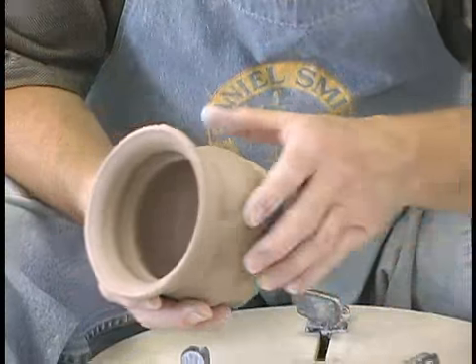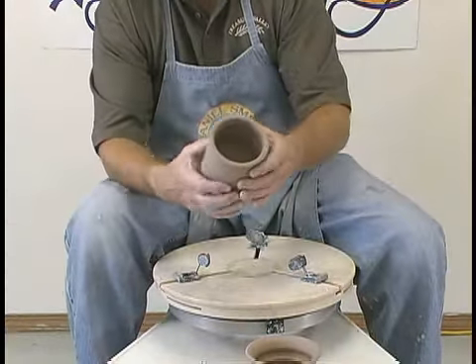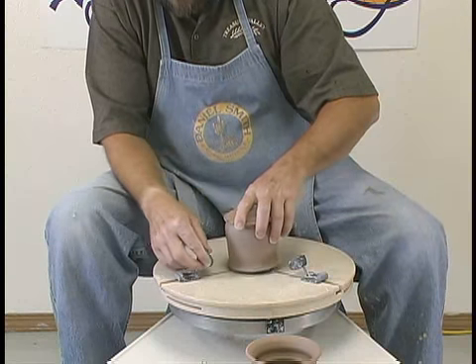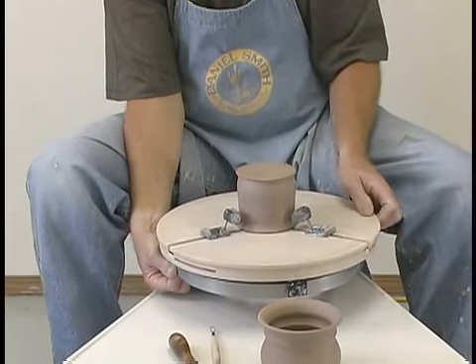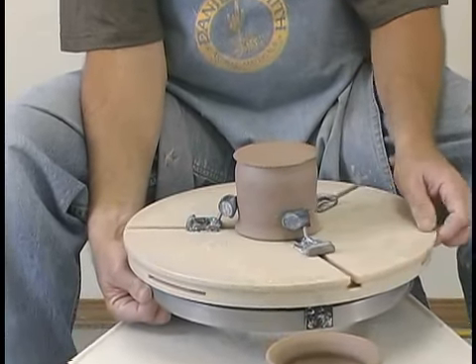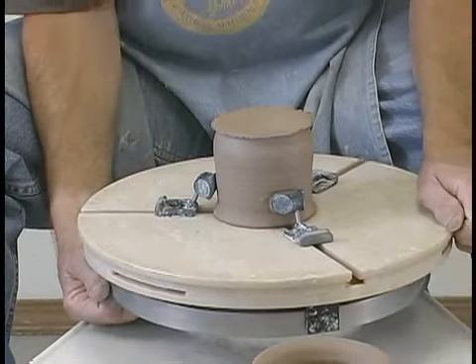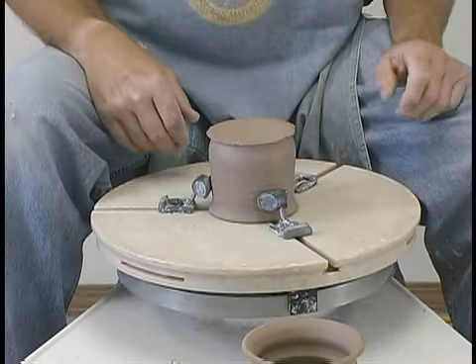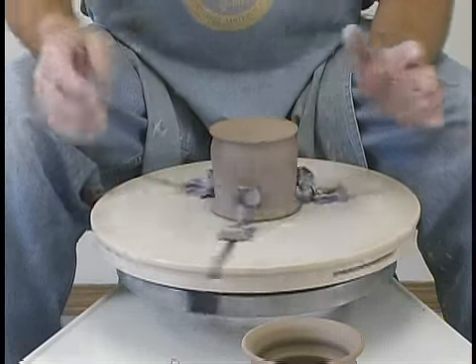We're going to go ahead and start with our first one right here — we're going to start with the easy one. I've got my Gryphon Grip set up, and all I'm going to do is hold the bottom and keep working it until it comes in and starts touching the pot evenly. Check to make sure that it catches it even, give it a little twist like that. So it's all centered, ready to trim right there.